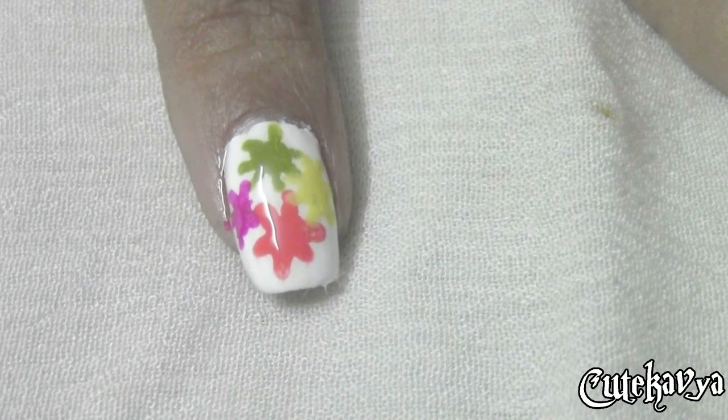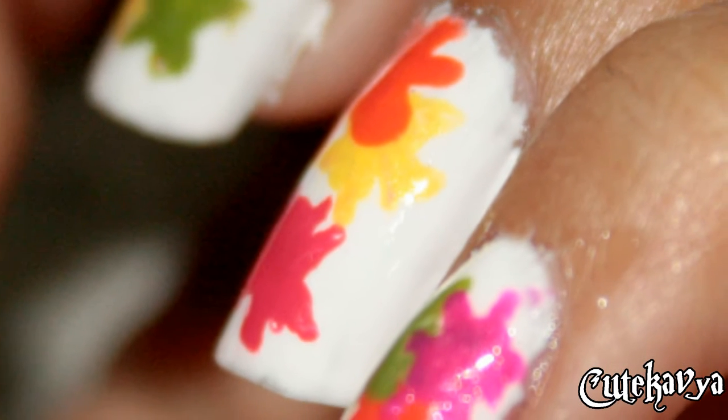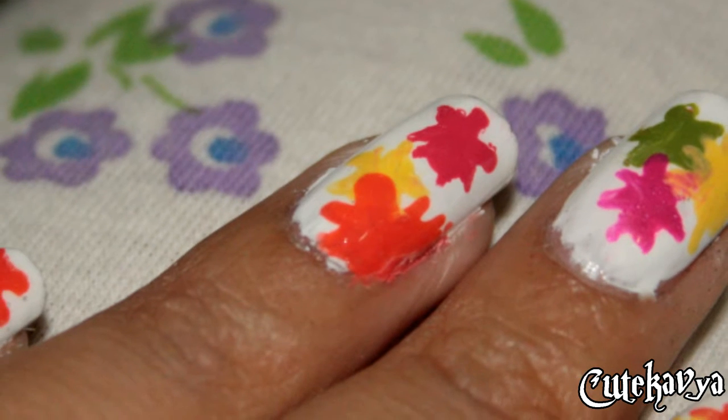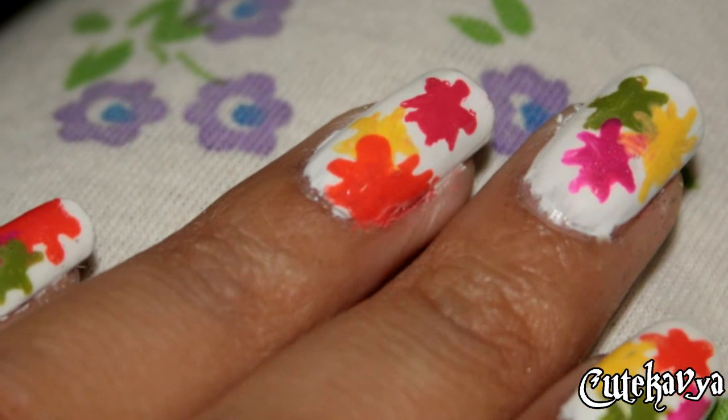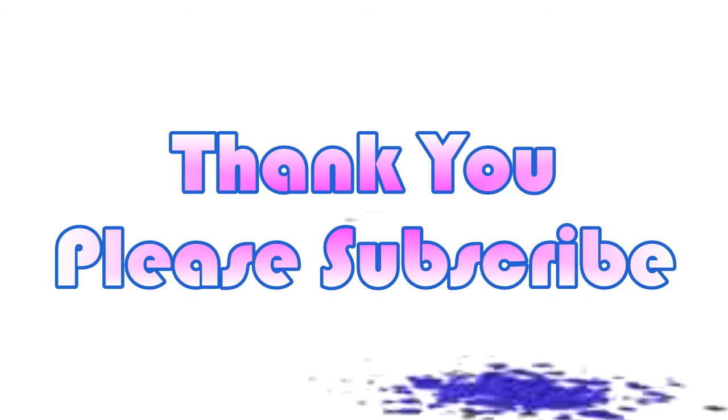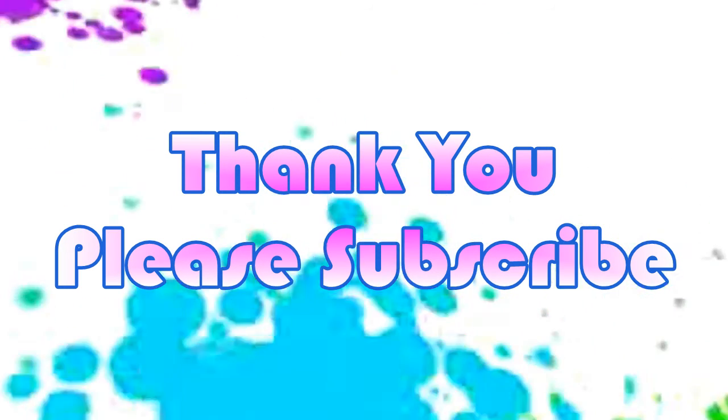I really hope you liked the video and you will try it out. You can also follow me on Instagram — I have an Instagram account where you can see the photographs. Please subscribe and thank you for watching.